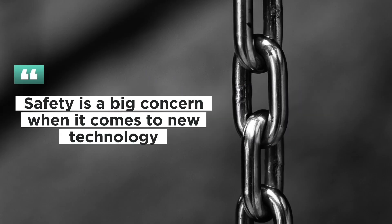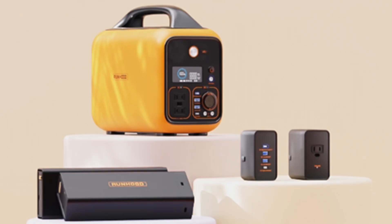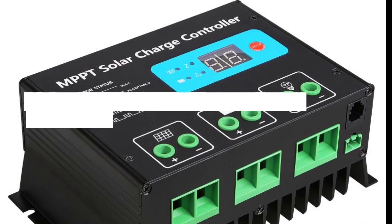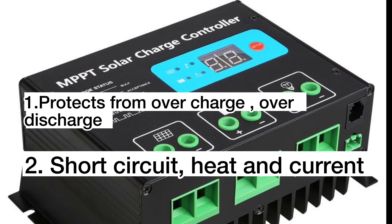Safety is a big concern when it comes to new technologies such as the solar power generator. The Runhood Rally has all the essential safety modules integrated within the machine framework. The MPPT module protects from overcharge, over-discharge, short-circuit, heat, and current.